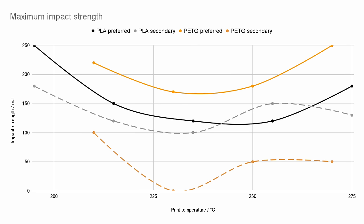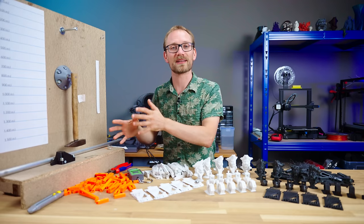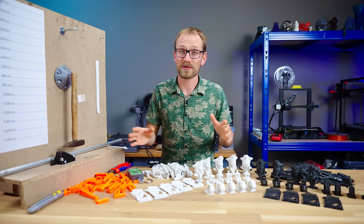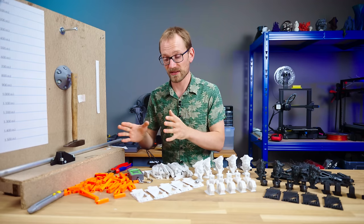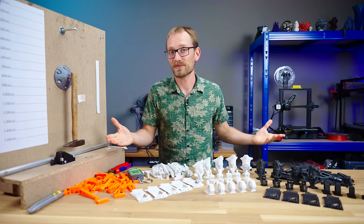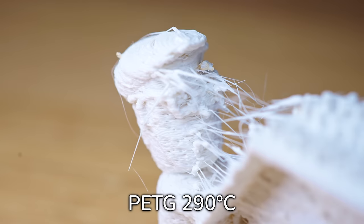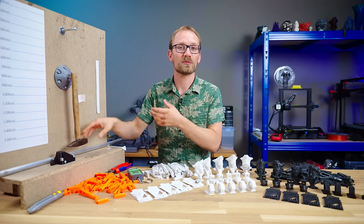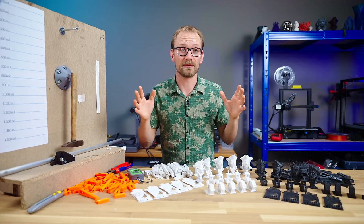Now, impact strength. This one's hard to interpret, especially since the results have a lot more noise in them. I could have tested several hundred samples instead of the couple dozen I did to get a wider average, but that would have taken an extra couple of weeks to print and days to test. What I'm seeing is that impact strength seems to go up with extremely low and extremely high temperatures. I could see how high temperatures get the material slightly foamed up, which could cause it to break more gradually and absorb more energy, but this is a bit of a mystery and possibly more noise than actual data.